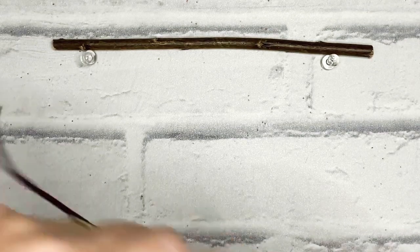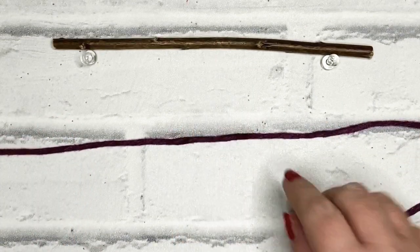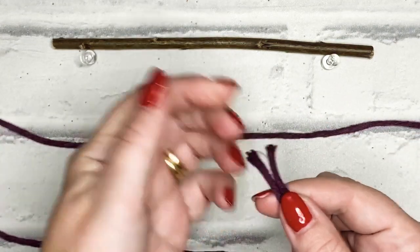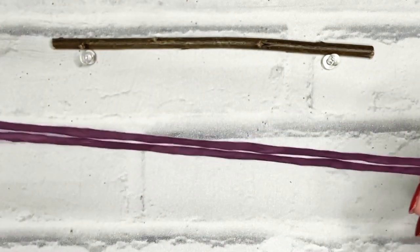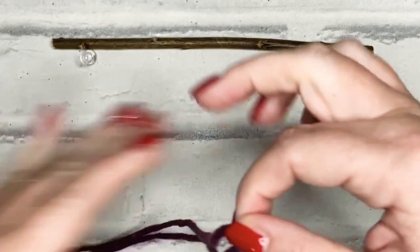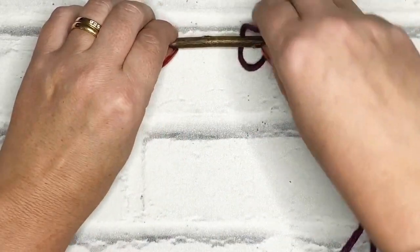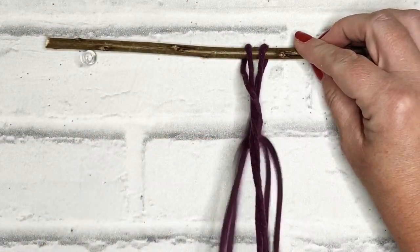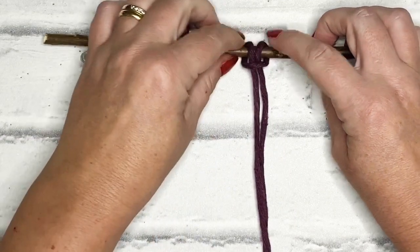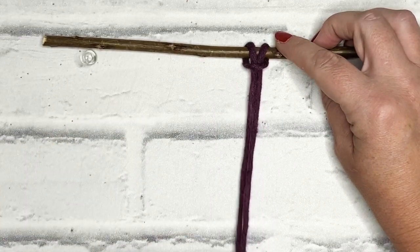I've cut all of my 1.5m (150cm) cords and I'm going to attach them to the stick with a lark's head knot. Make sure your ends meet together so that the working cords are even in length. At the other end you've got a loop — put the loop over the stick, open up that loop, and pull the other two cords through. Pull it so it's nice and snug against the stick.